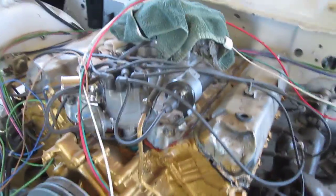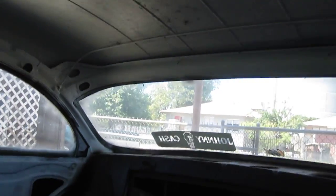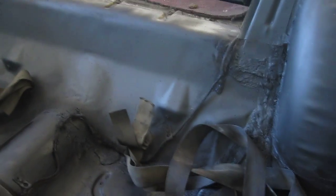This is the '58. I'm getting ready to rewire it and see what she looks like inside. All cleaned up now, taking my time trying to do everything right. I gotta work on the trunk.